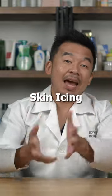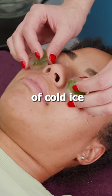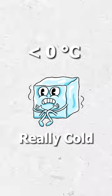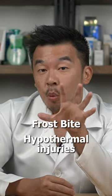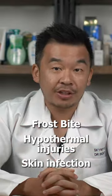We continue to number two: skin icing. Skin icing is an application of cold ice on your skin. Why is icing on your skin a bad idea? First up, ice is really cold — generally below zero degrees Celsius. You're risking your skin by placing it at risk for frostbite, hypothermal injuries, and at the same time, if the water used in the ice is unclean, there is actually an increased risk of skin infections.